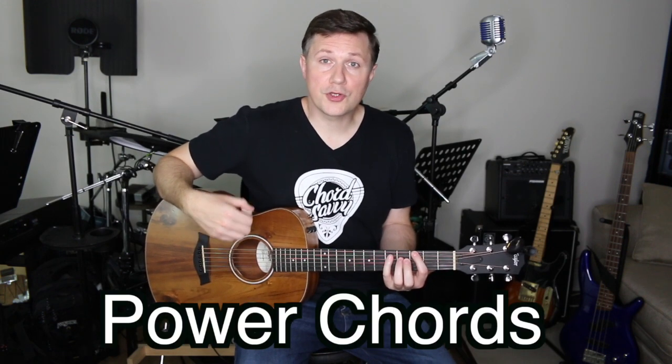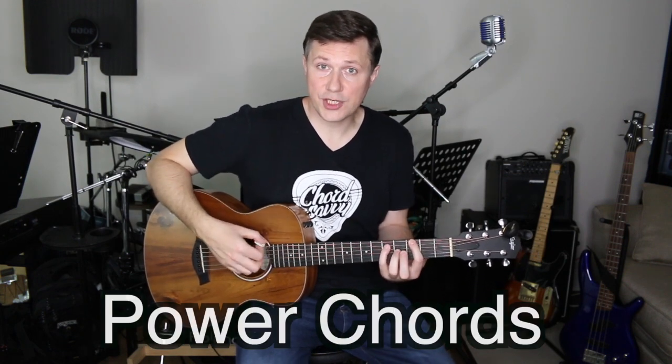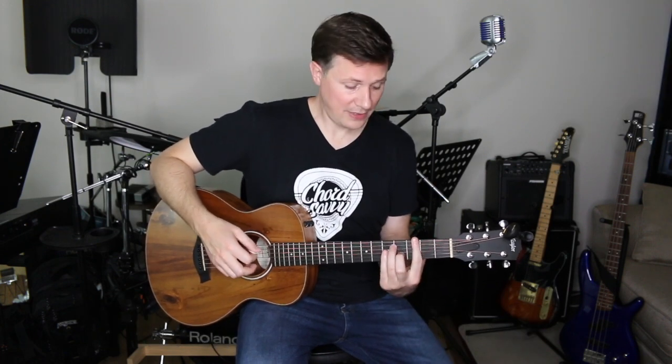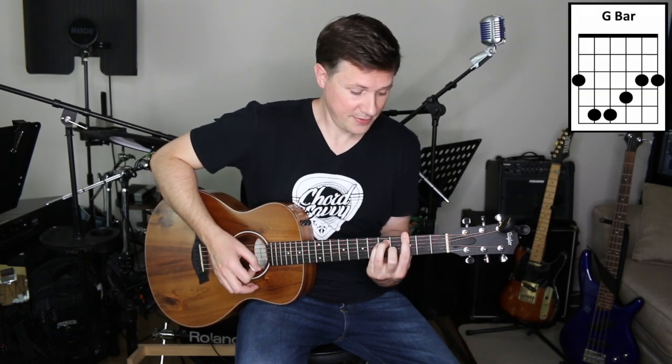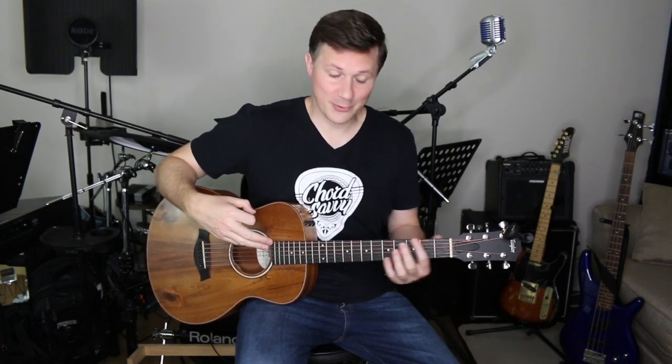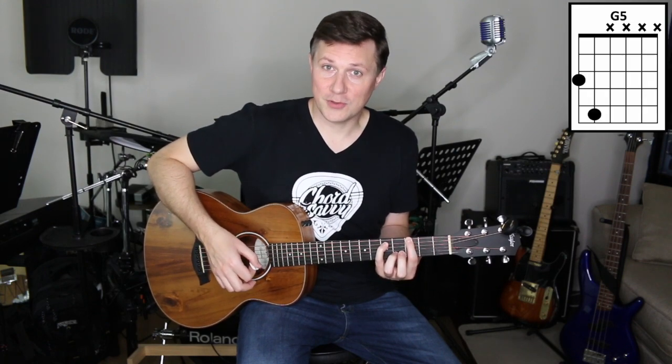Hey there. This lesson is to teach you how to play power chords, which are two-note chords like this G power chord. That's a lot easier to play than this G bar chord — six notes, six strings — or this G open chord, which is six notes and six strings as well. There's a lot going on in both of those chords, whereas the power chord is simply two notes on two strings.